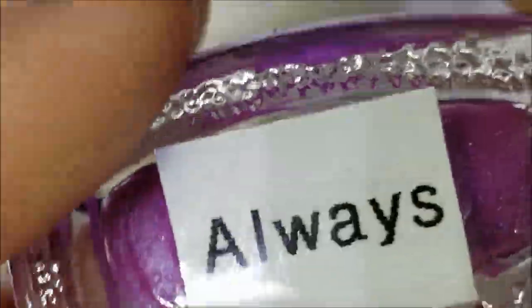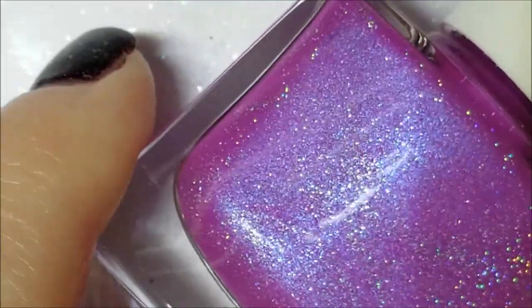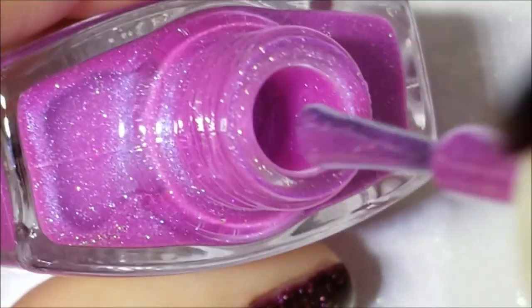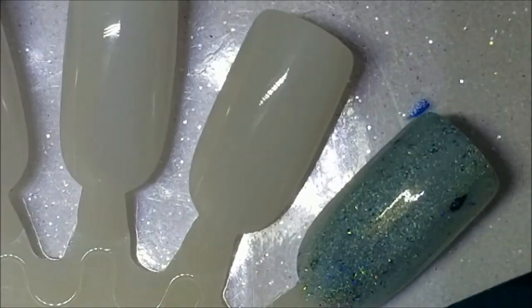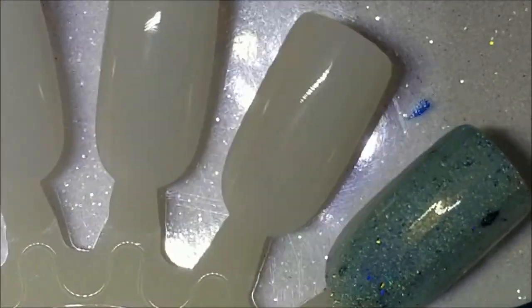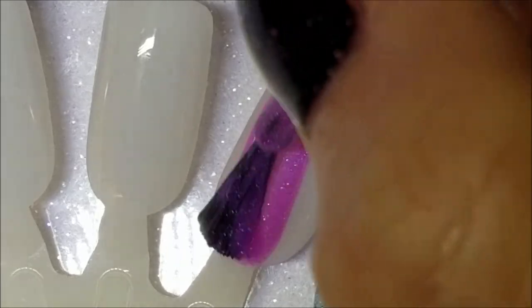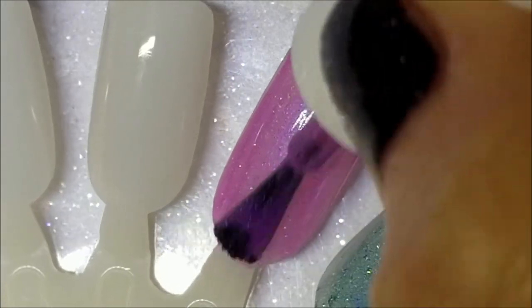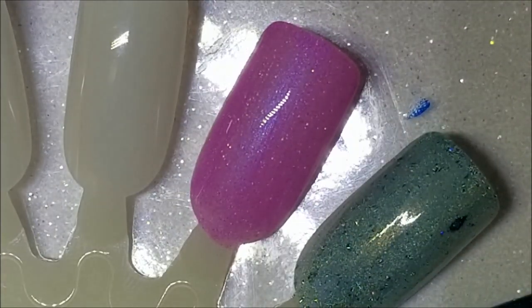Next up we have Always, and this is a bright purple from her neon collection. It has a blue flash with a holographic scattered finish. Here is one coat of Always. The only one I'm missing from this collection that I want is the pink.